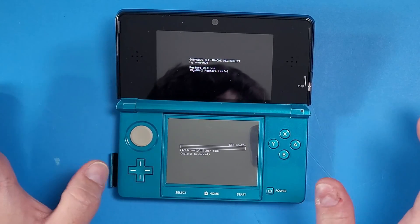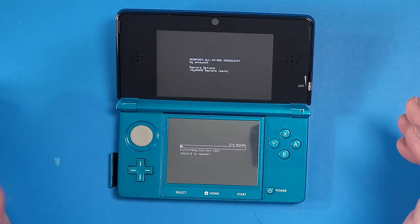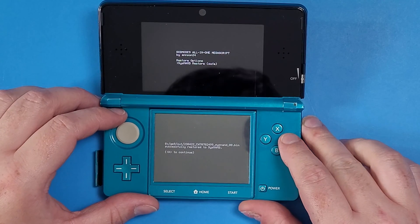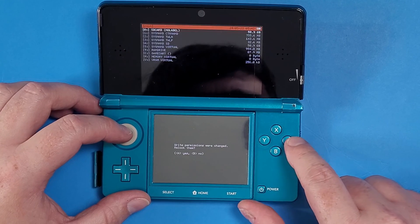This does take some time depending on how much data is on your device — about six minutes total. I'm going to fast forward through this part. Once it's done, press A to continue, as long as it says it's successfully restored to the SysNAND. Then press B, press B again, relock the permissions, press A, and press the Home button.